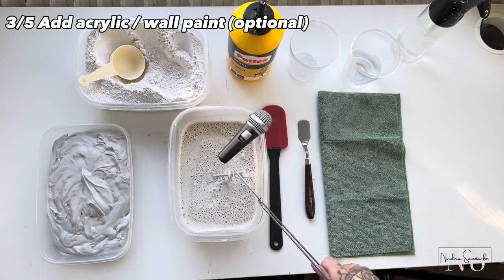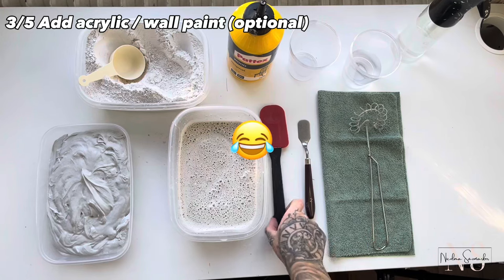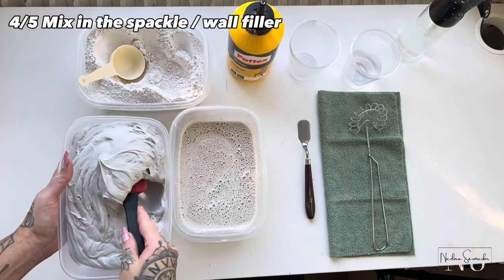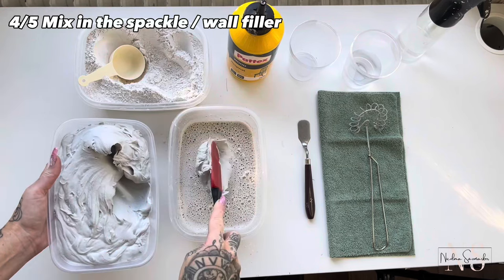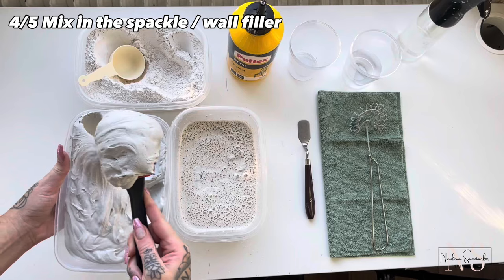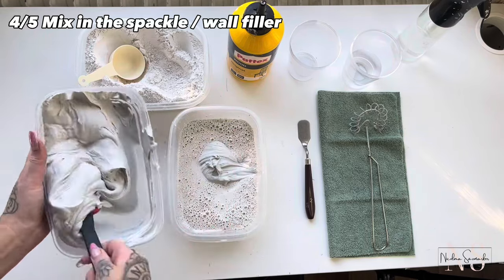And now it's time for the main star ingredient. Here in Sweden, spackle is a very common thing and easy to find. I don't think I have seen joint compound here so I have never tried it, but I know these two are very similar except that joint compound shrinks more.